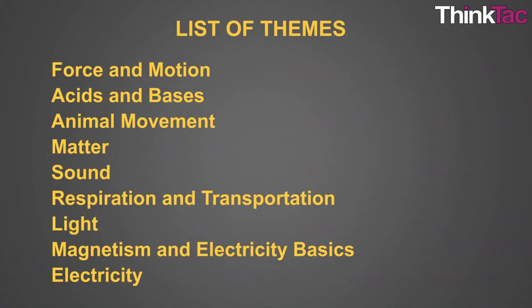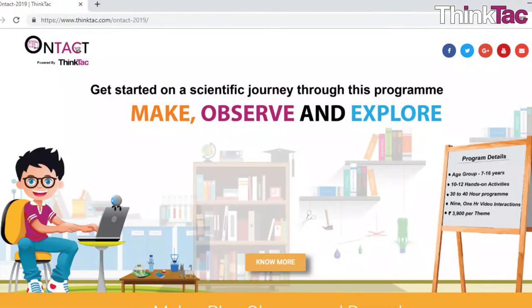Welcome to ONTACT, our online science workshops this summer. You can choose from a variety of themes — there are nine themes in Physics, Chemistry, and Biology. Just go to our website and register for one or more themes. You get a discount as you register for more themes, and we hope you'll be attending at least one or more of our themes this summer.